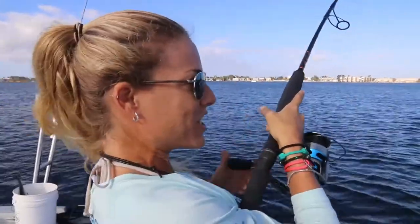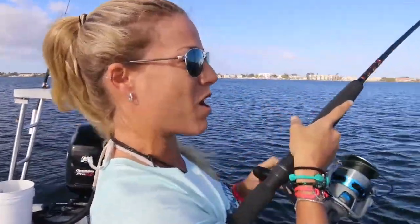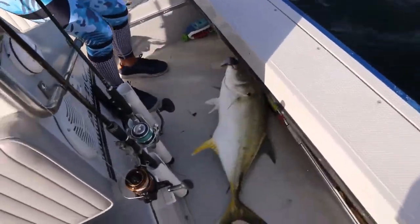All right, good morning, Narcissile Nation. We are inshore today, inshore saltwater. Monster fish!